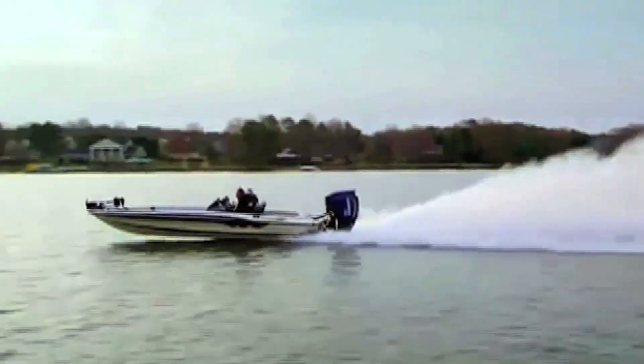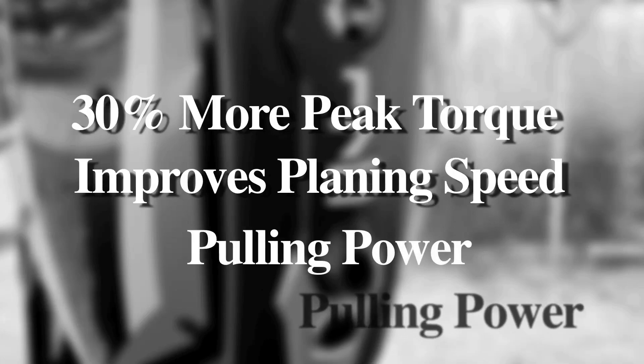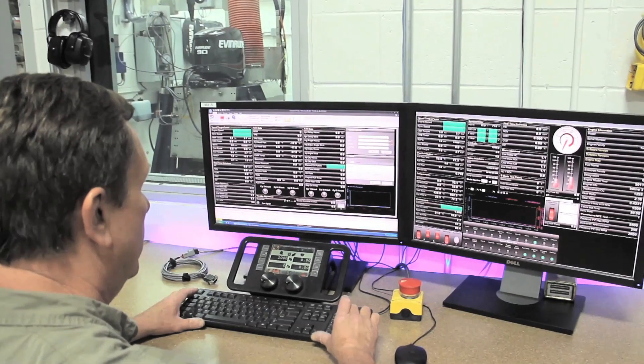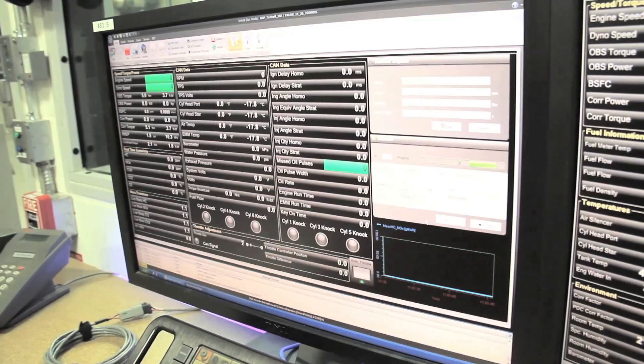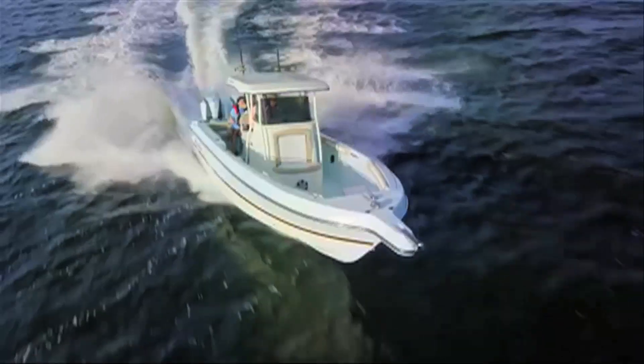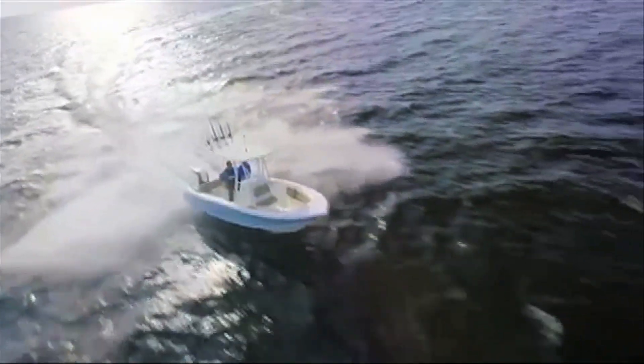According to the folks at Evinrude, the E-Tech G2-175 makes 30% more peak torque than competitive four-strokes. The extra torque improves planing time for fishing boats and pulling power for towing water sports. Evinrude tells us that when they run competitive four-stroke engines on their dyno, the E-Tech G2-175s get best-in-class fuel economy, meaning longer runs offshore and less money spent on gas at the pump.